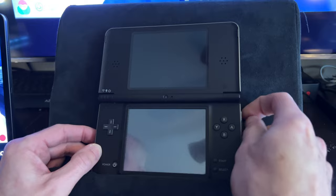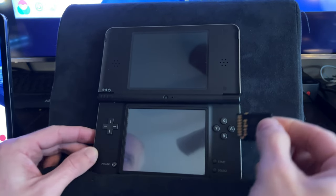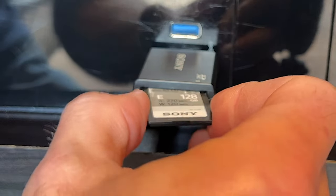Once you've verified the camera app is working properly, power off your DSi system, remove the SD card from the side, then insert it into your PC and power on your computer.